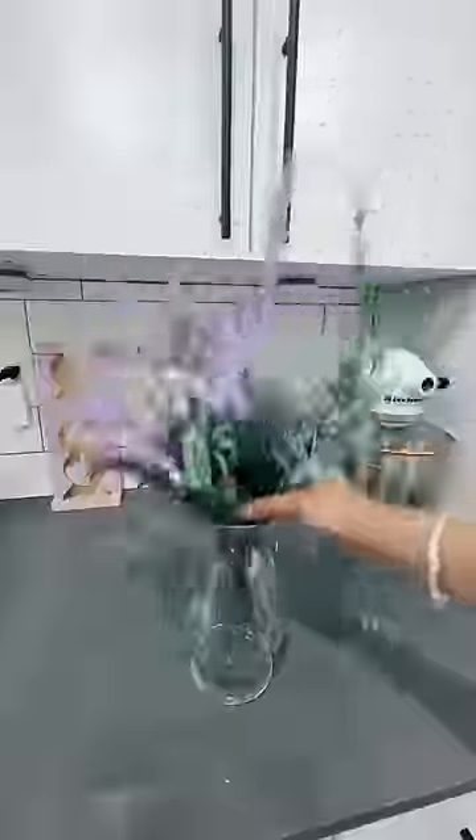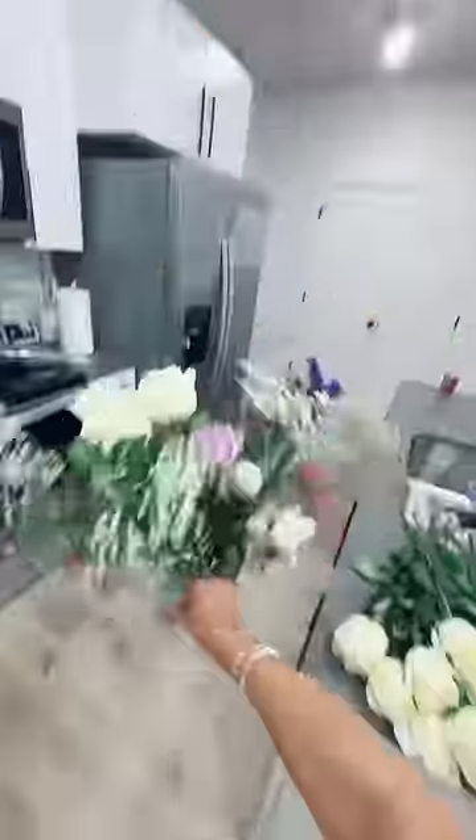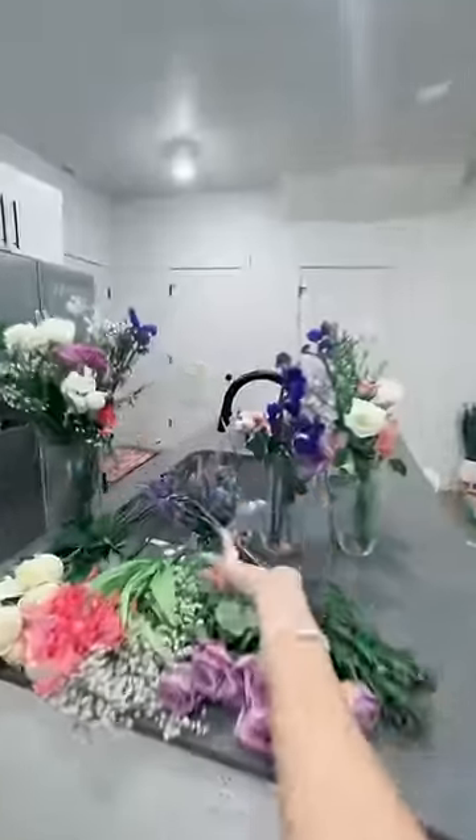First I'm setting up the flowers. Half of these are fake. Okay they're all in vases. Now I'm gonna position them. This is going in the sink. I'm holding this one so it needs to go right here.